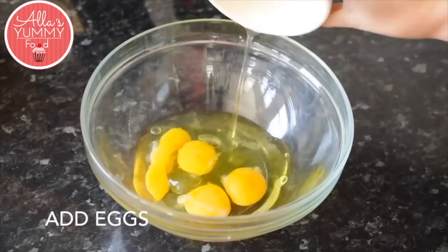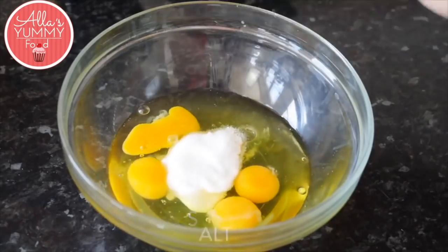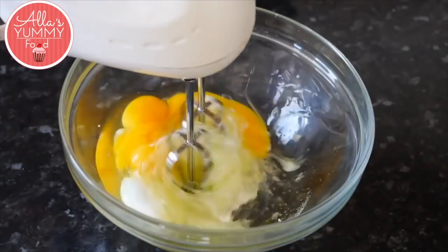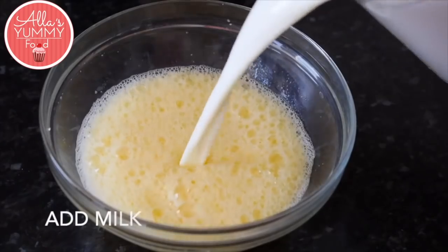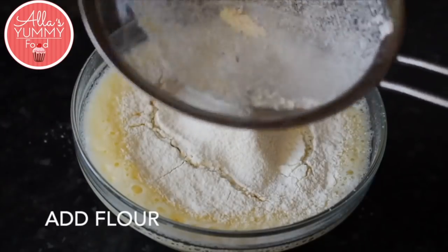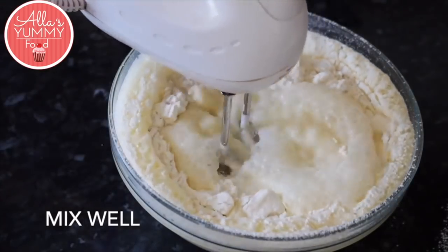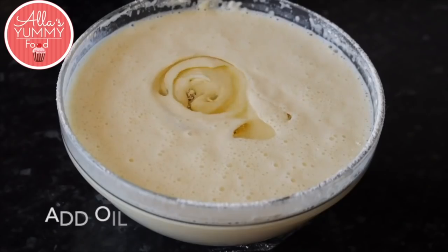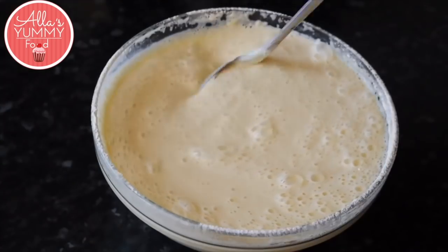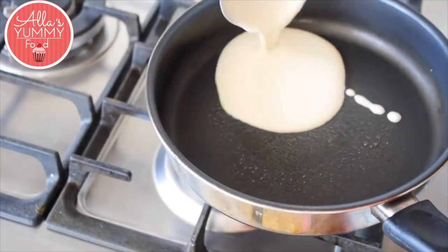Now let's make the batter. In a bowl, add your eggs, then sugar and salt, and whisk on high speed until your mixture doubles. Then add milk, sift your flour straight in, and whisk it all together again. Then add your oil and mix one more time — your mixture is ready to go.